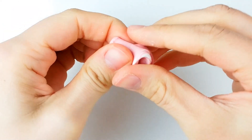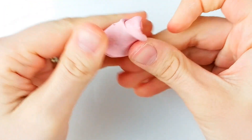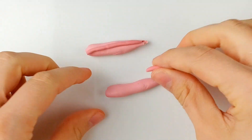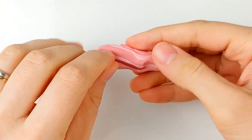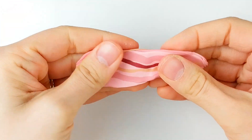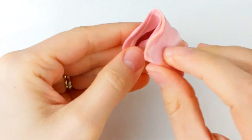For the pork slices, make a base color by mixing pink, tan, and a lot of translucent clay. Then roll it into a log and add smaller sticks of various shades of pink and red, all mixed with translucent clay. Then flatten it with your fingers, folding it on itself multiple times to make the colors blend naturally.